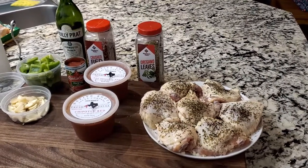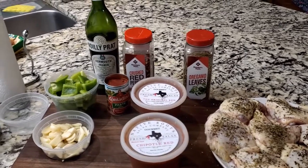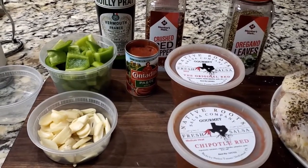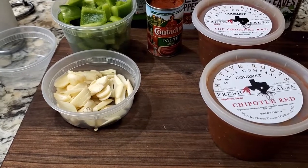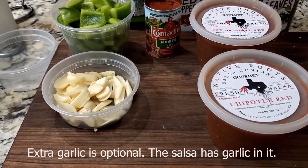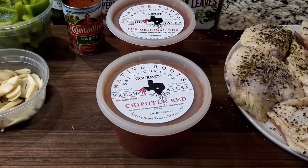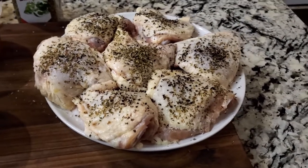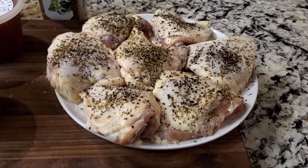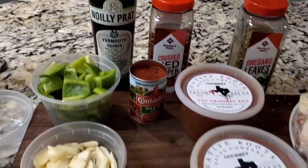Let's take a look at our ingredients for tonight's dinner. It's going to be really simple and should be pretty quick overall. I've already prepped the green bell peppers — there's probably two cups there. Got ten cloves of garlic; you don't have to use that many, we like garlic, so use your own judgment. Got some tomato paste, two tubs of our Native Root Salsa — one original and one chipotle — and seven or eight chicken thighs, dried off, salted, peppered, and with a little oregano. We've got some crushed red pepper and some vermouth.